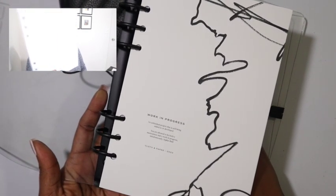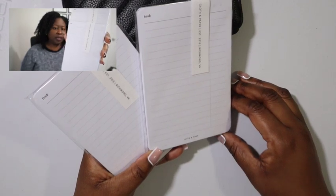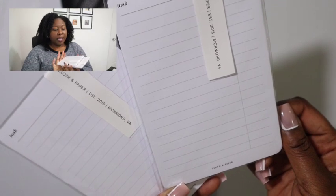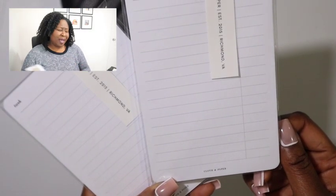I ordered some more task planner inserts — these are just the lined pages I use for my lists and I always get them with whatever order because I know I always use them. I have two. And even though you just saw the task planner inserts, I also have the task planner notepads because why not? They just come in handy. In the past they used to be a little more faint with the lines. I use them for pre-planning, recipes, jotting down video ideas, stuff like that. It varies.